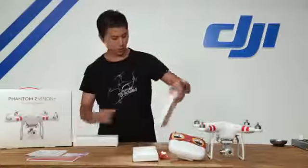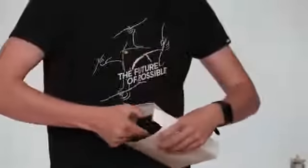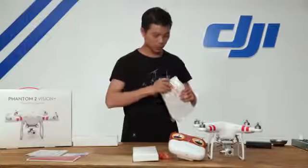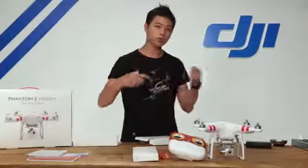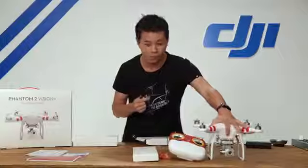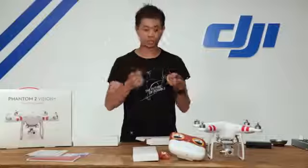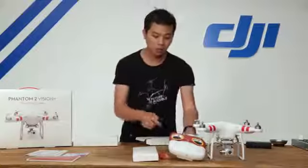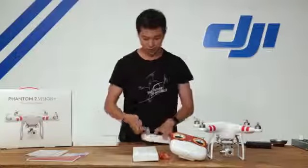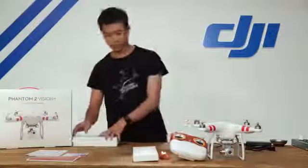Next up is our charger kit. Inside we have a Phantom 2 battery power charger. We also have a micro USB cable that allows us to connect to the Phantom 2 Vision Plus, and that connects to our Mac or PC with the assistant software application. It also allows us to charge our Wi-Fi range extender. There's also an adapter cable for the Phantom 2.